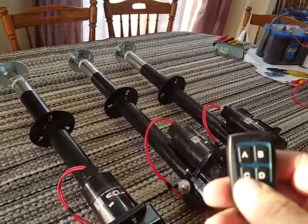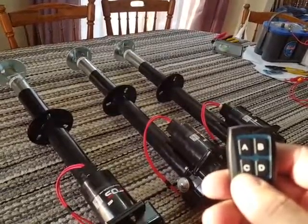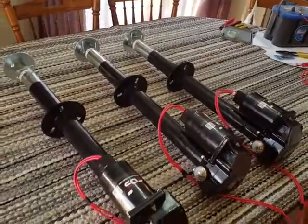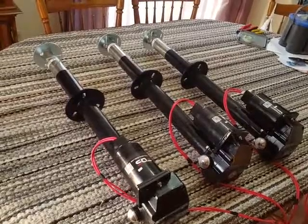The buttons latch on so you don't have to hold the button when it's going. You just got to push it again and it'll stop the action. And that's the fish house actuators.